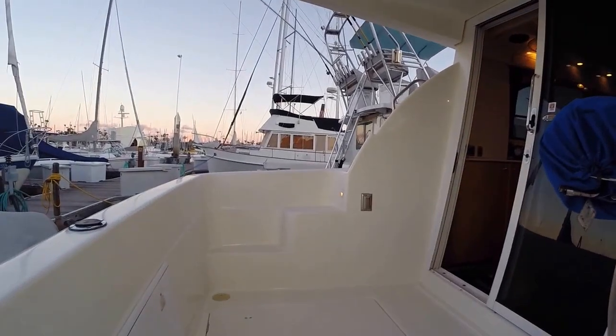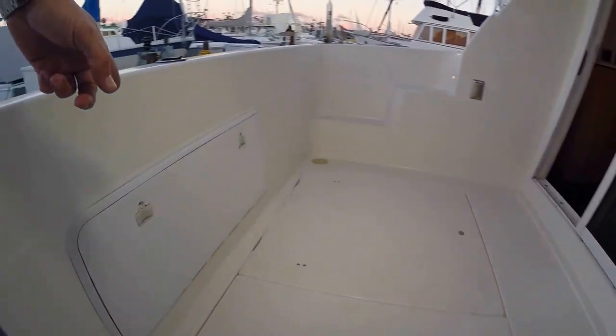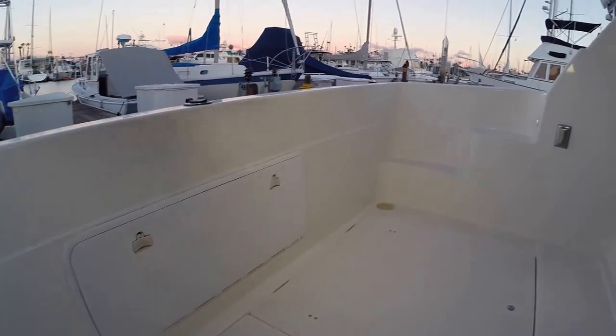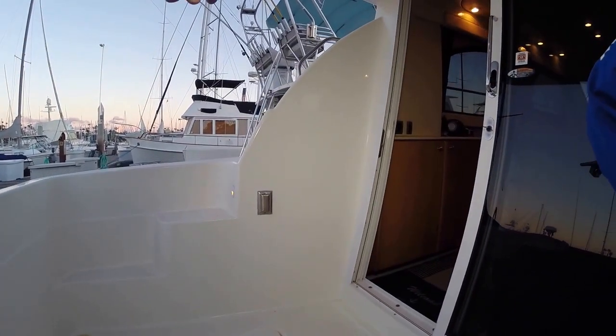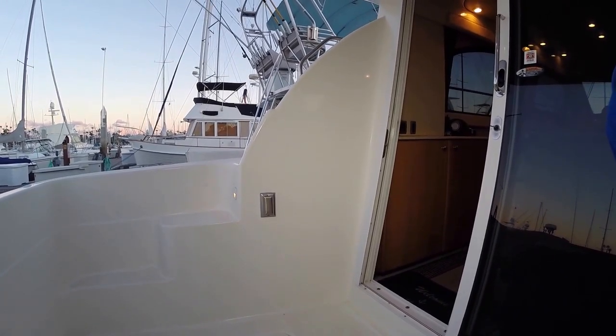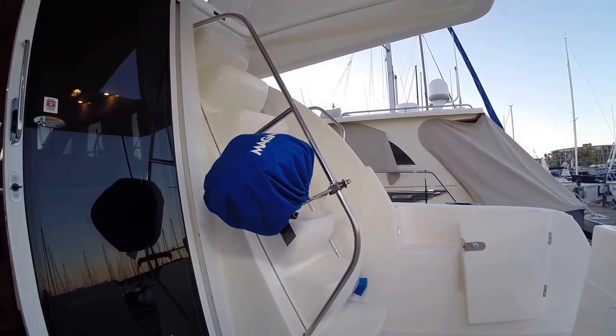As we come aboard we're in the cockpit. You have storage down here in the floor, you have storage in the back, and this is a nice area where you could set up some tables and chairs. You have 110 power right here that can be used for your blender, and you have a barbecue in this area.